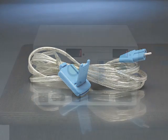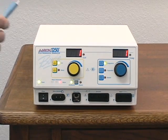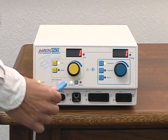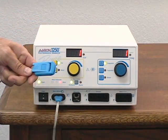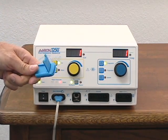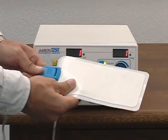The ARIN 1250 is packaged with a reusable grounding cable and five disposable split pads. To install the cable, insert the plug into the receptacle marked return electrode. To attach the pad to the cable, open the locking mechanism, insert the tab into the clip, and close the locking mechanism.